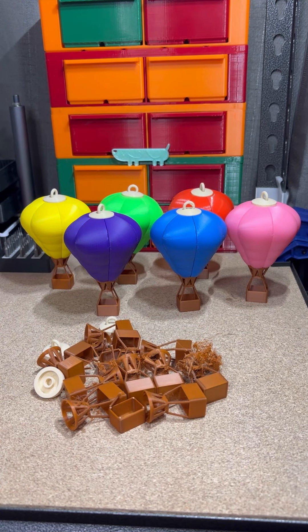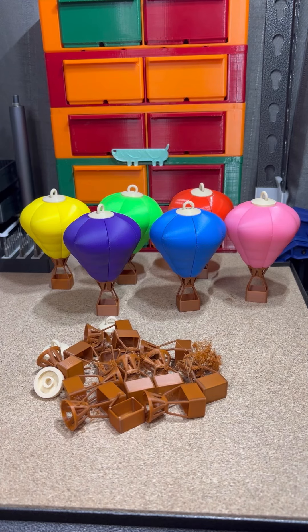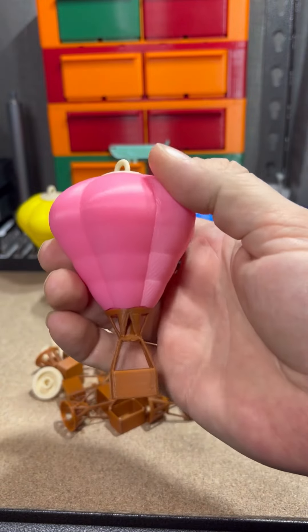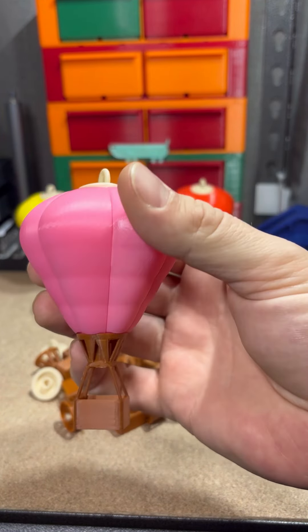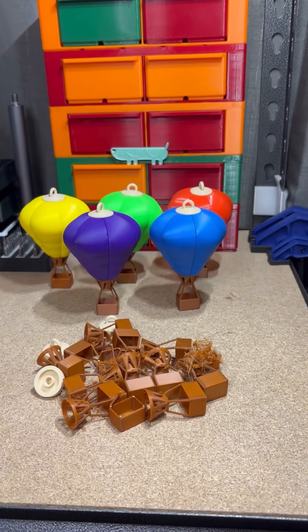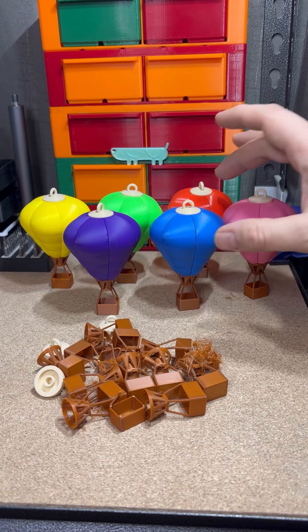This isn't gonna be one of those 'oh this is a fun project, I had a blast' videos because I'm happy to be done with this project. These hot air balloons were fun at 200% but at 50% they're a little rough — still basket-wise looking, but they were a bit of a pain.